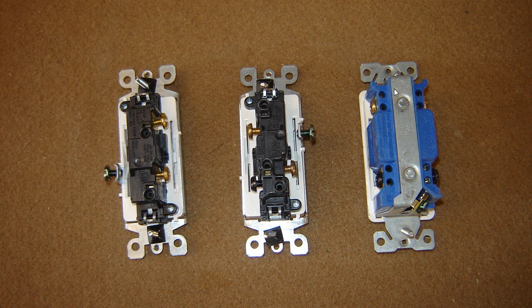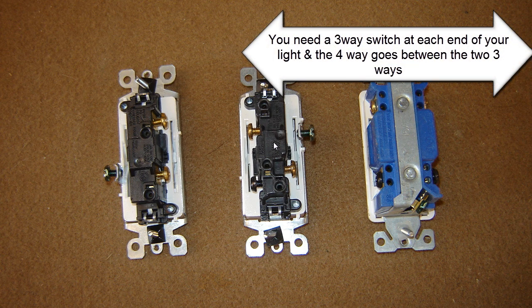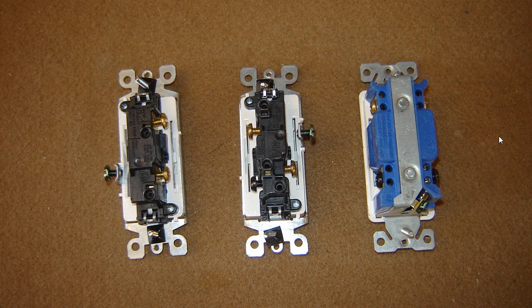Now this is a four-way. You've got your travelers in and your travelers out. It's really simple. From one end of the hallway, you would take these two travelers and put them on each side of the brass screws. And if you had another three-way switch down here, you'd take your two travelers out of here and those would go to the brass screws. So really, that's all there is to single poles, three-ways, and four-ways.